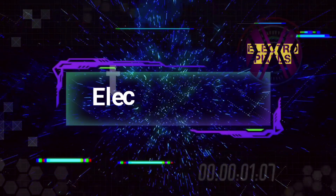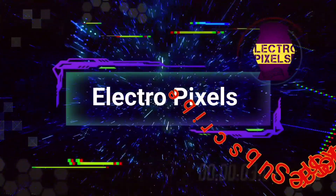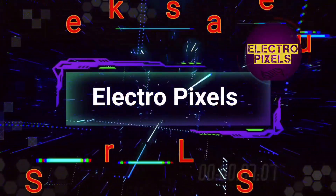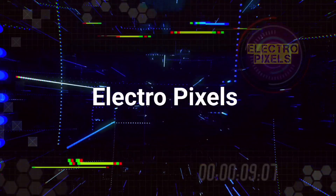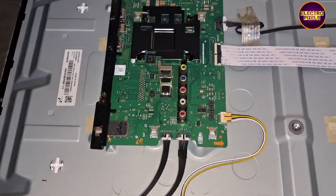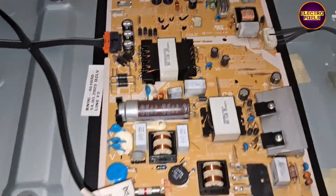Welcome to Electro Pixels. If you like our channel, please don't forget to like, share, subscribe and press the bell icon for notifications. Today in this video we are going to repair a 43-inch Samsung LED TV with the fault of sound but no picture.